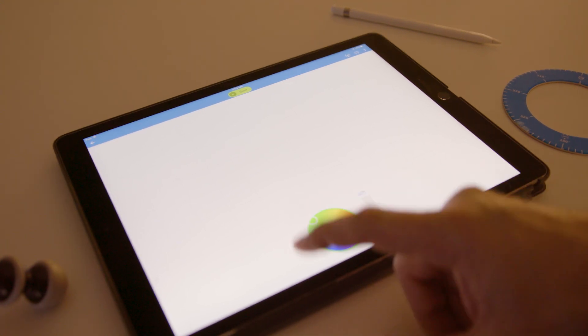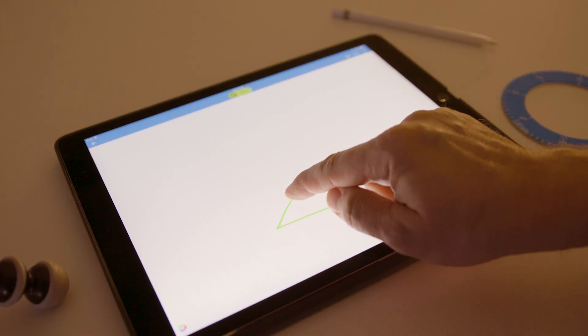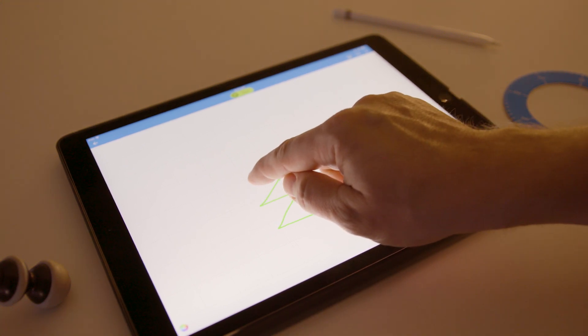Before you get started, be sure to tap on the color wheel to set the lights to the desired color. Then draw your picture and be sure to aim your robot before pressing start.